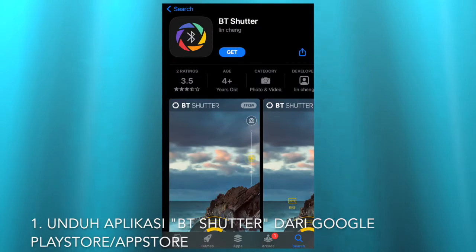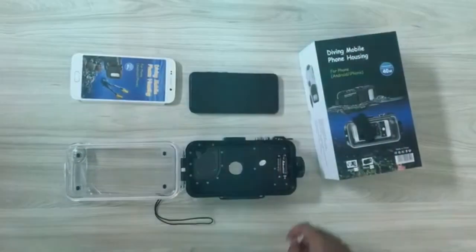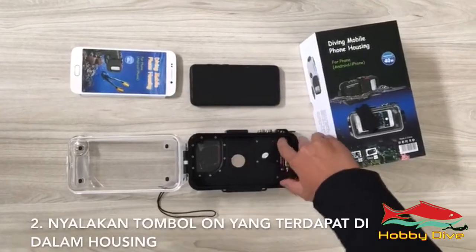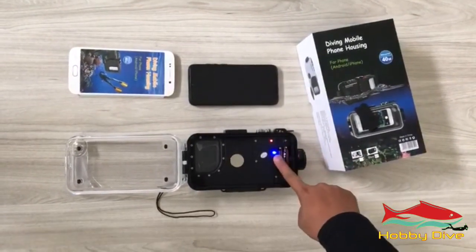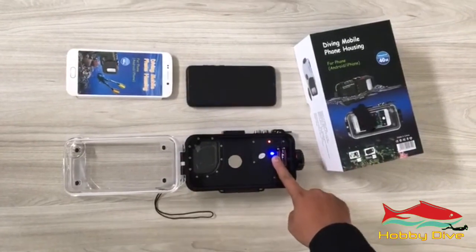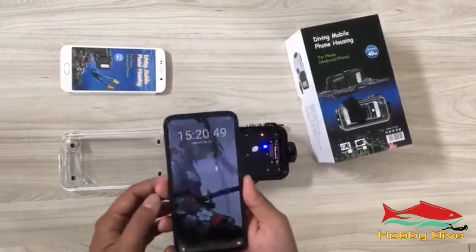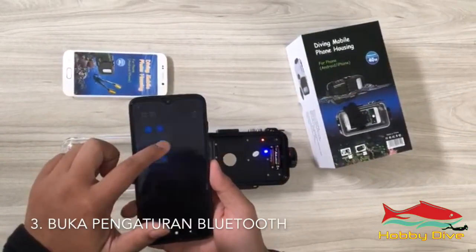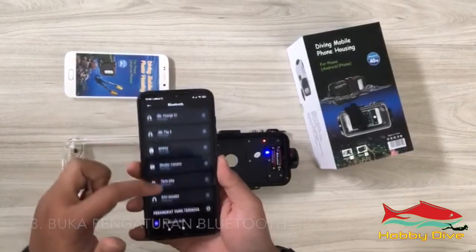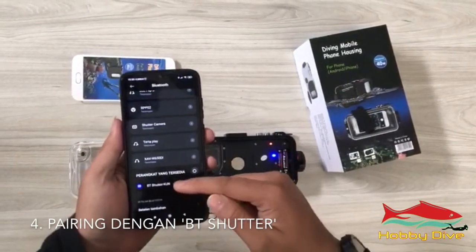Download the BT Shutter application from Google Play Store or the App Store. Slide the on button which is located at the bottom of the housing. Open Settings, go to Bluetooth, and then pair your phone with BT Shutter.